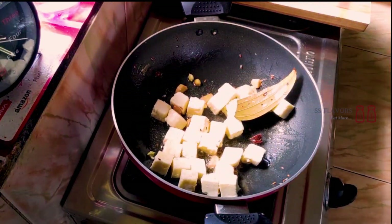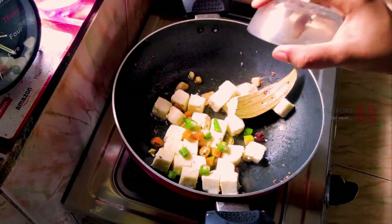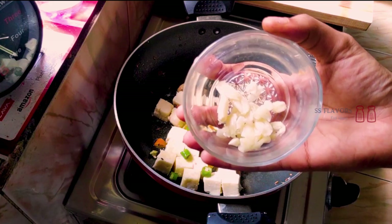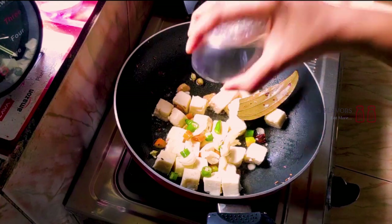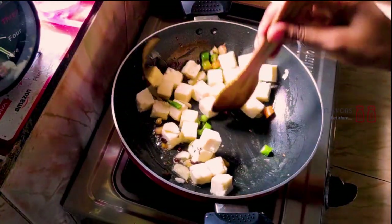You can cut the paneer into little pieces. I'll add 3 items to the pan.